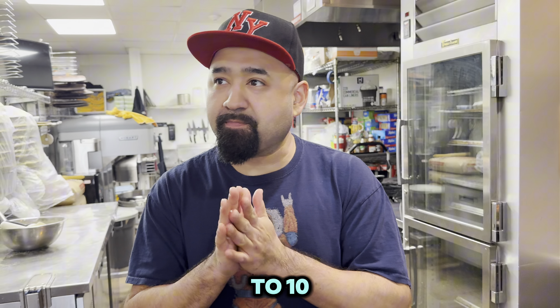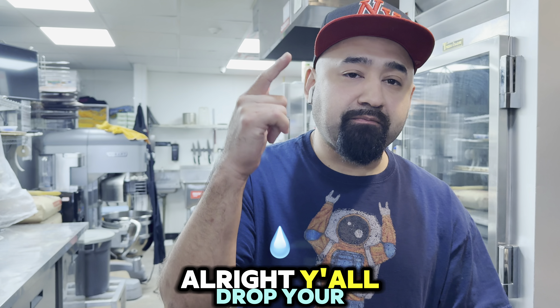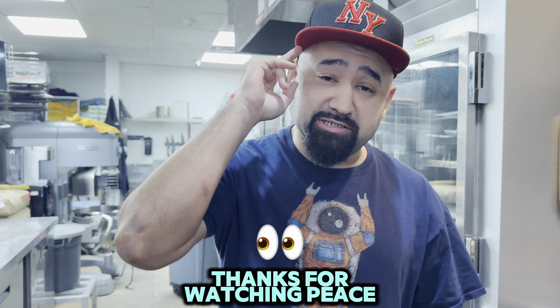I'm going to rate it one to ten — I give it a seven, but with the sauce it's an eight. Drop your favorite pizza build in the comments, I'll build it, try it out, and see what I think. Thanks for watching, peace!